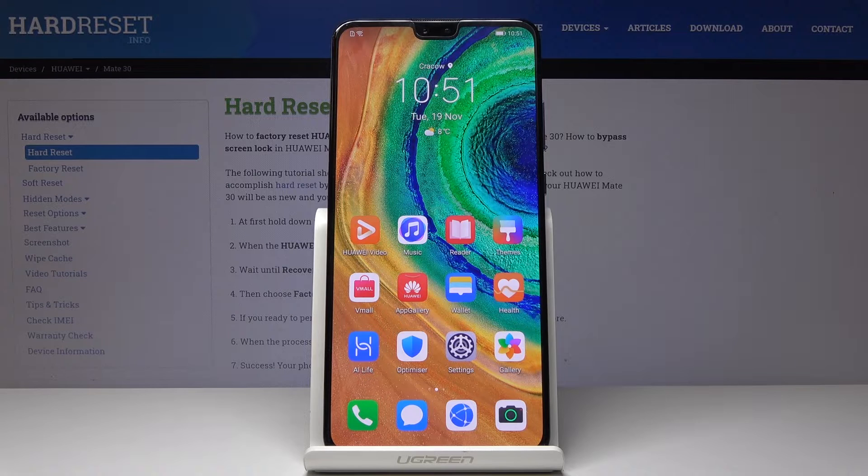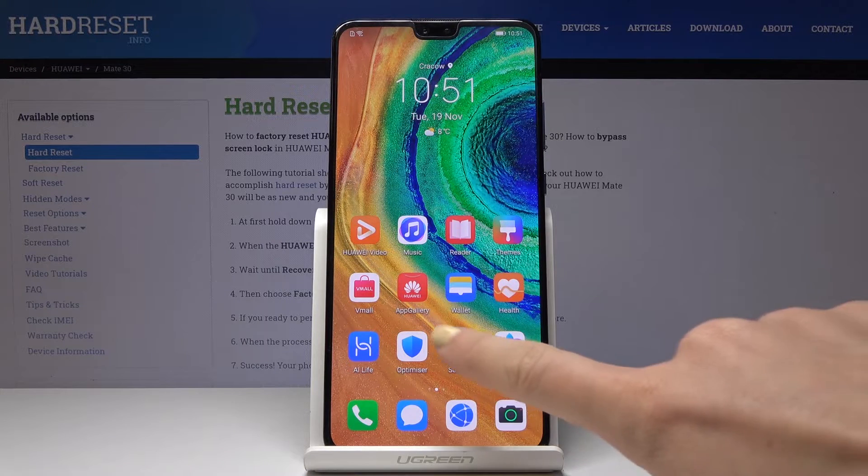Here I have got the Huawei Mate 30 and let me show you how to locate the IMEI and serial number on the following device. You have two methods. Let's start with the first one — you will find both numbers through the settings.